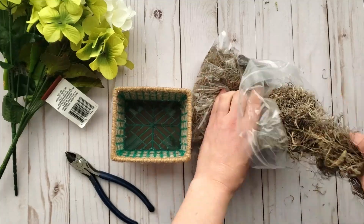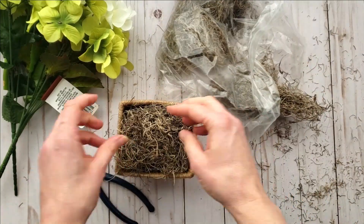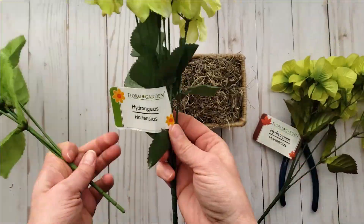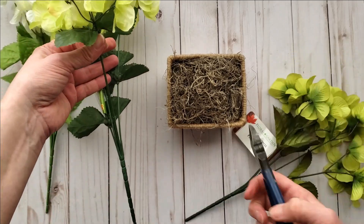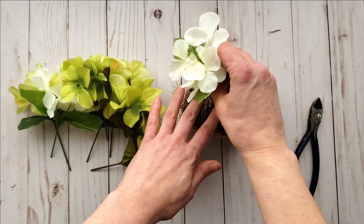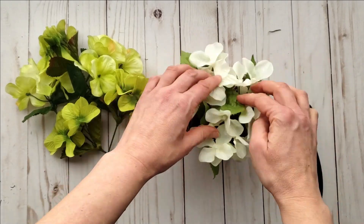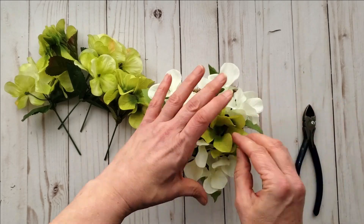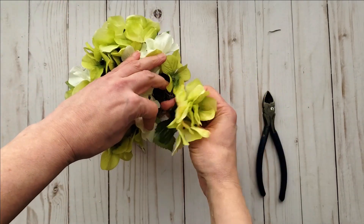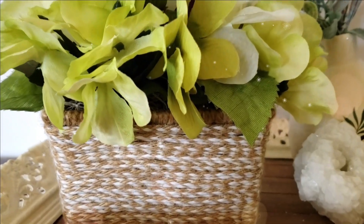Now it's time to fill our basket. I have this beautiful Spanish moss from Dollar Tree — you could use reindeer moss as well. I'm filling up the basket without floral foam because I like to be able to take things apart and reuse them. I have an assortment of hydrangea bushes that I picked up from Dollar Tree in the fall and spring to get a variation of colors. I cut them down to size and poke the stems into the moss. Isn't this so pretty? You would never know it was a little strawberry basket.